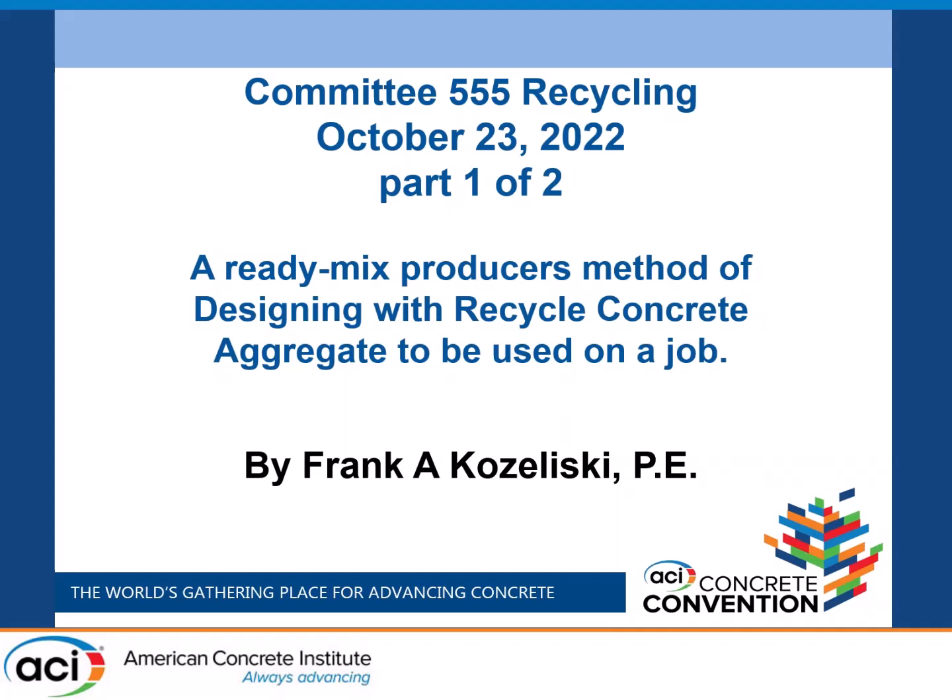With people discussing now the carbon footprint and all these different items to recycle, I've been a ready mix producer. Many years ago, we started taking concrete and crushing it, and it was very good for aggregate base courses. But we've had trouble getting people interested in looking at this because nobody's pushing recycling. So I'm going to give you my ideas on this.